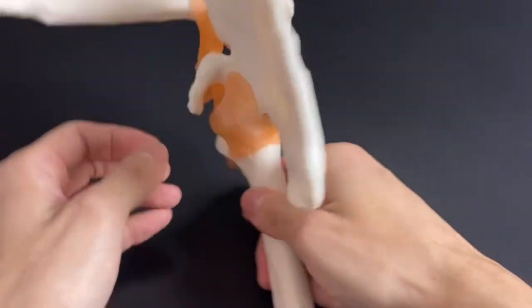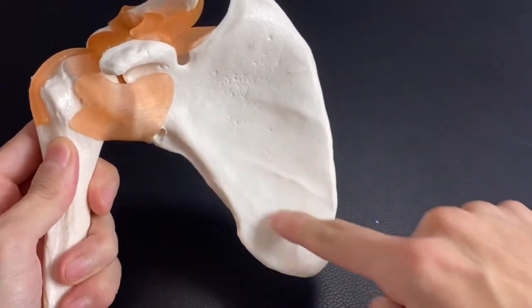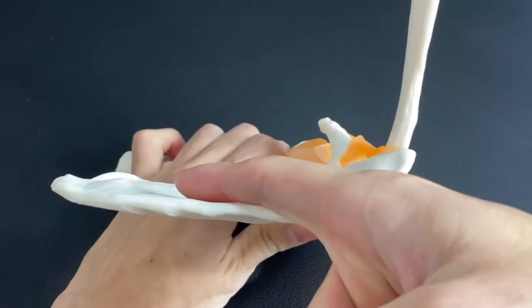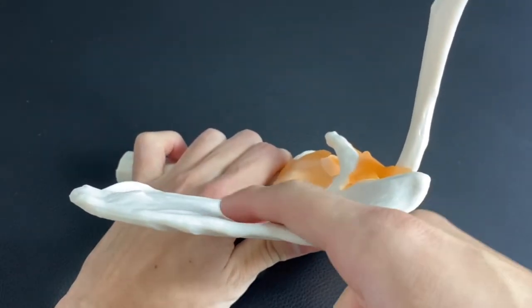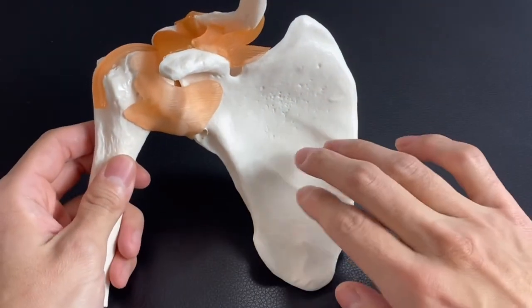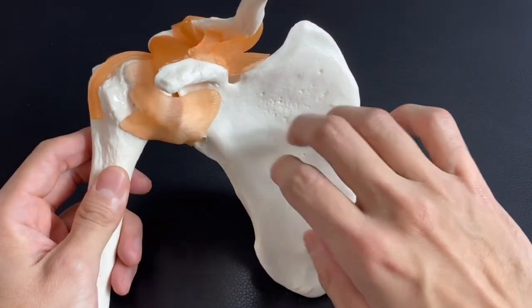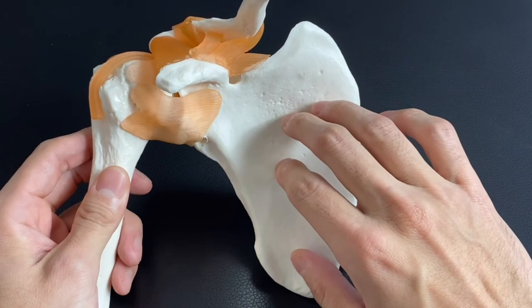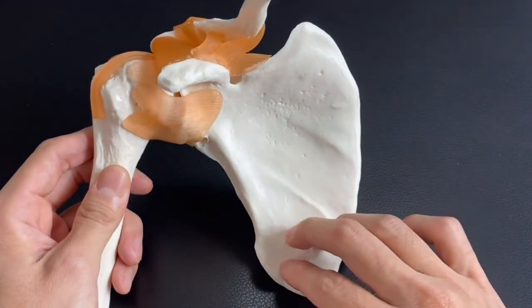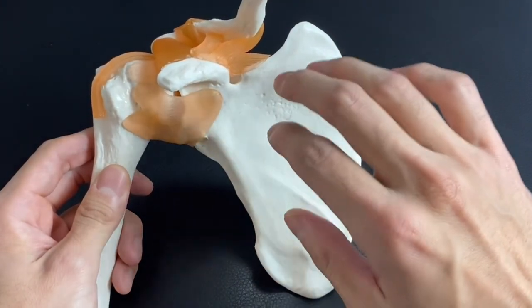Now let's go to the anterior part: medial border, lateral border, inferior angle. The anterior part of the scapula also has a concave surface — it is a fossa. One muscle originates from here, which is one of the rotator cuff muscles — that is subscapularis. Then this fossa should be called the subscapular fossa. It's easy to remember: subscapularis — subscapular fossa.